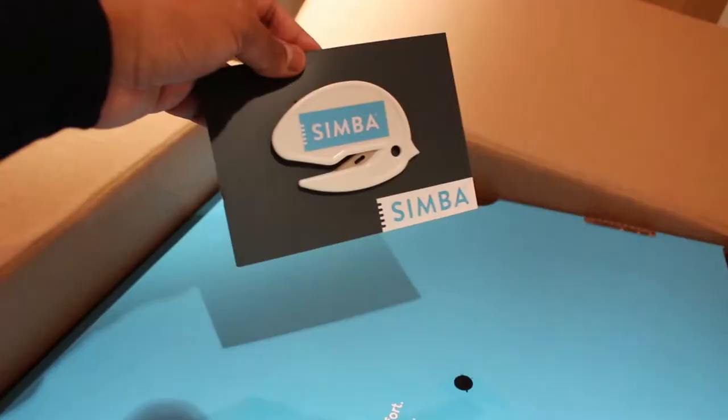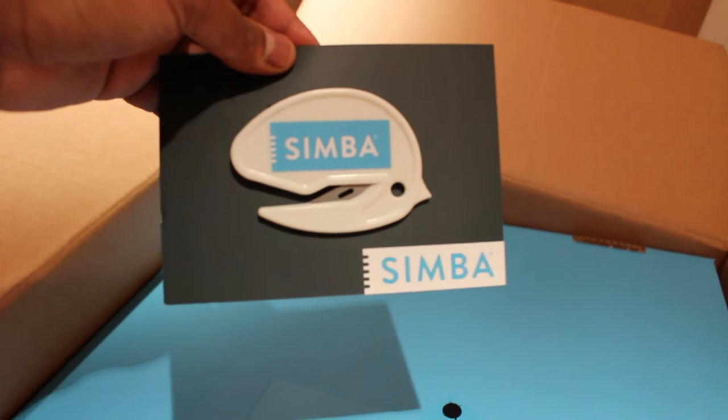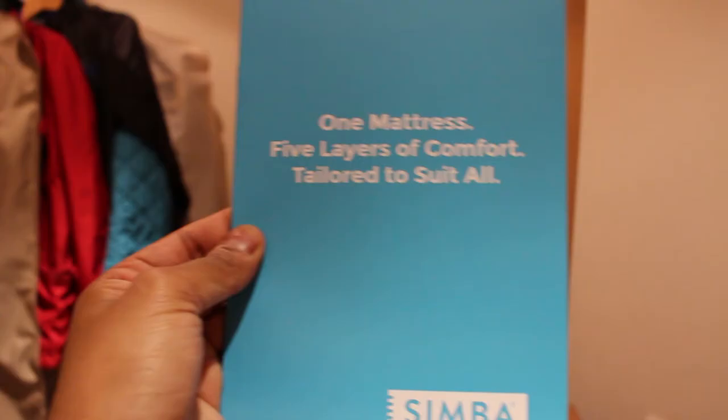I'm actually knackered — I started at 3am today. A new mattress is exactly what I need. So this is the mattress cutter, and I'd assume it's to stop you ripping anything important with the foam in the mattress. One mattress, five layers of comfort, tailored to suit all. I can't wait to see and feel what this mattress is going to be like.